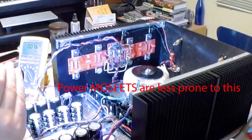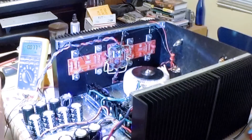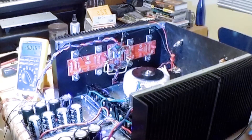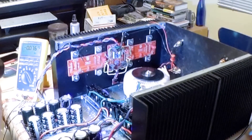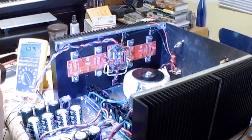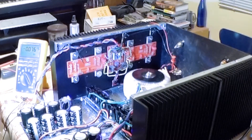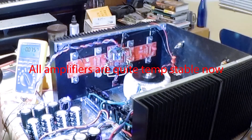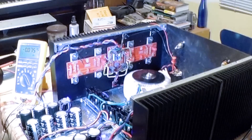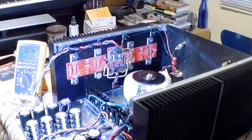Solid state devices were a concern when the switch was made from tubes to solid state equipment in the early-to-mid 1960s. The traditional tube guys would always make fun of the solid state gear because it would just destroy itself if it got too hot. So a lot of study was done into protection devices like thermal tracking with thermistors and so on, in order to protect the devices.